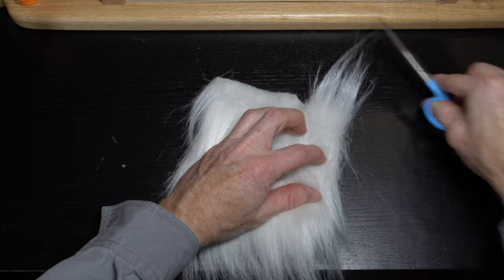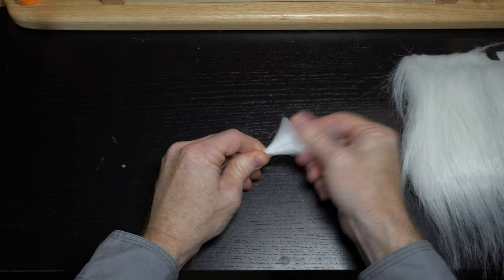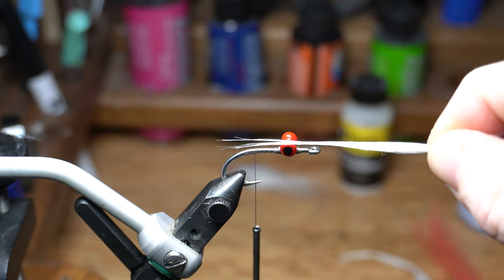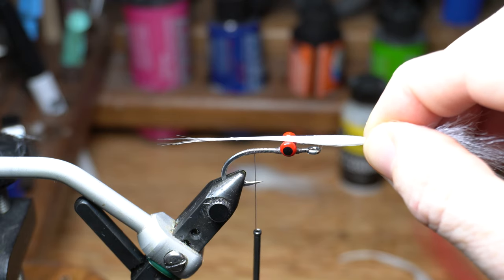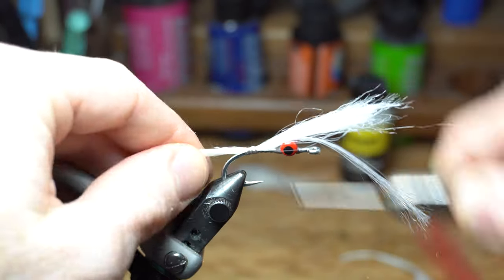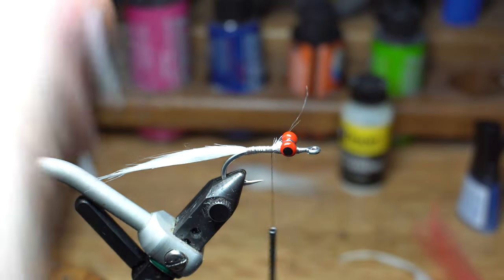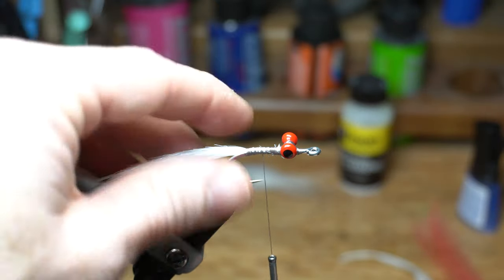Now we need some craft fur. Cut a small section of fur from the hank and then clean it up by pulling out all the underfur. To make it easier to tie in, I like wetting the tips of the fur. Measure this to extend out about two times the hook shank length off the back of the hook. Then tie back up to just behind the dumbbell eyes and snip off the waste. Make a couple more wraps to clean up that section and end with your thread right about at the hook point mark.